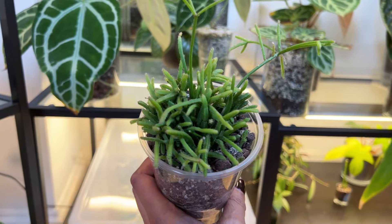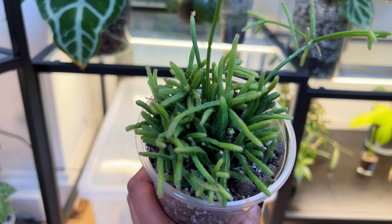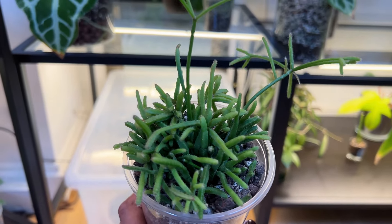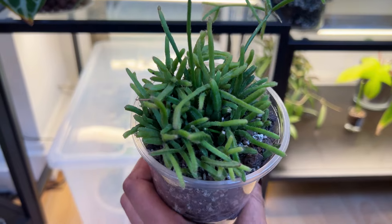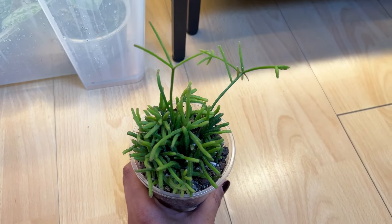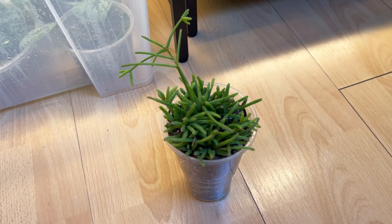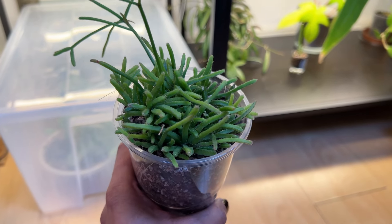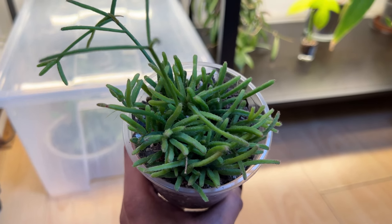A lot of the growers in videos tend to have fairly mature plants, so I couldn't find anything similar. I eventually rediscovered Facebook. I now know how to use Facebook — it's fantastic for any type of hobby, especially the plant stuff. There are so many plant groups. So I joined a Ripsalis plant group and I'll put that in the description because it's really worth joining.